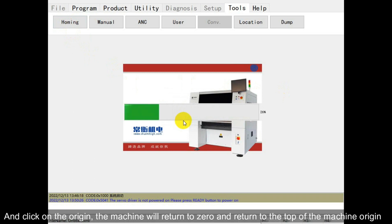Click on the origin, and the machine will return to zero and return to the top of the machine origin.